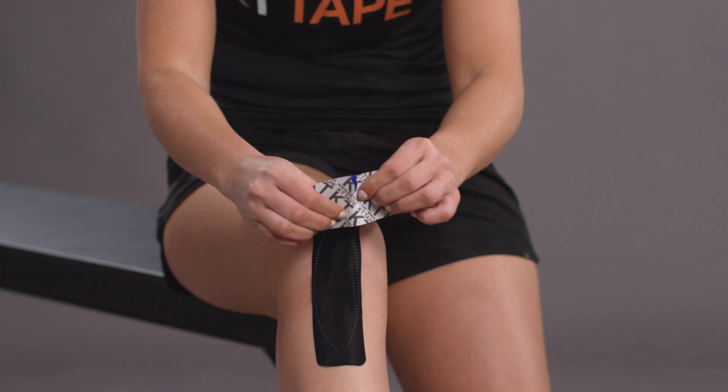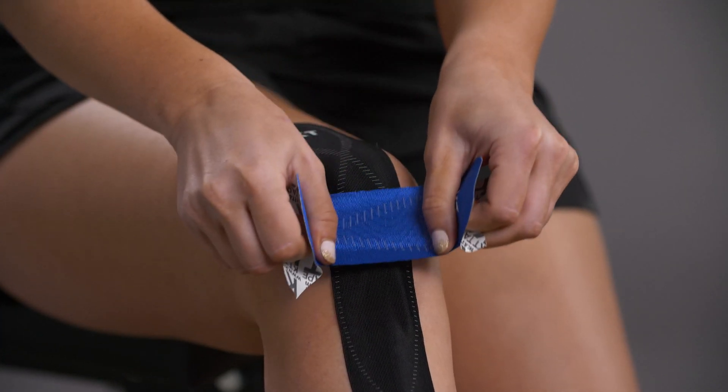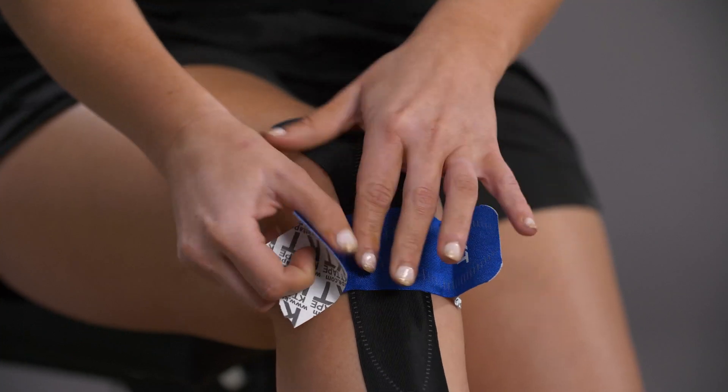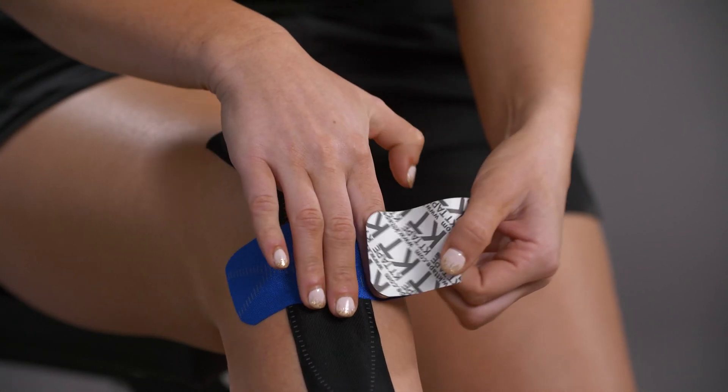Take your half strip and tear the paper backing in the middle. With moderate stretch, place the center of the tape directly over your tendon. Apply the last two inches on both sides with no stretch.